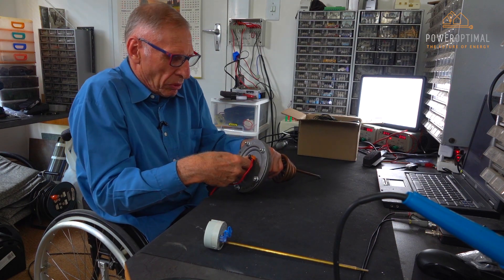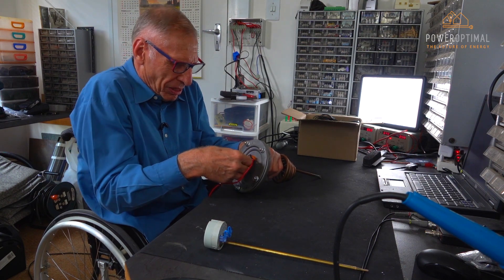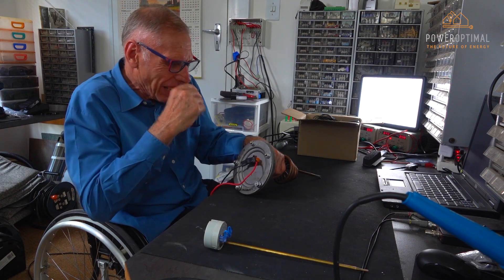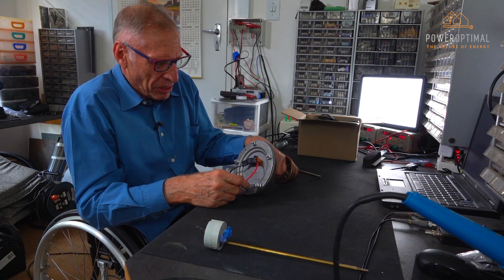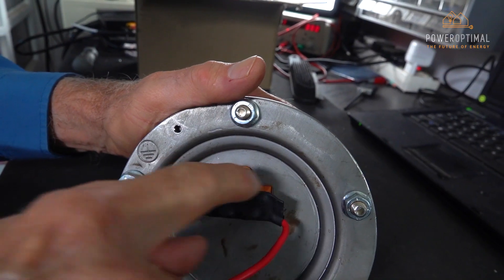It's important to make sure that there is very good purchase on these terminals. Pushing them in, they must make very good contact and be very difficult to extract. The reason for that is that on a 4 kilowatt element there is about 18 amps flowing through that connection.